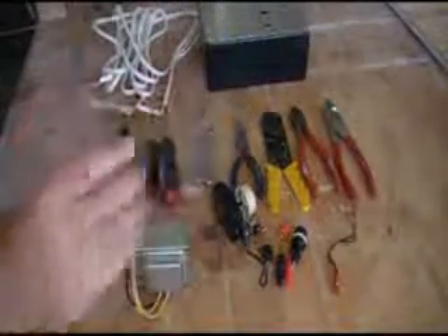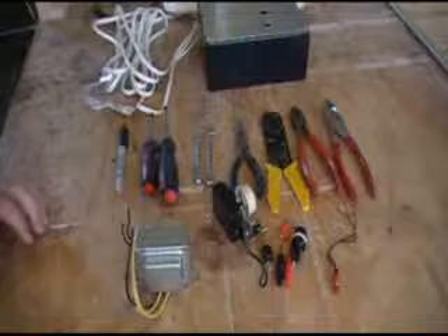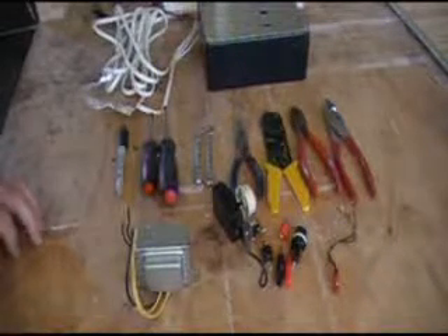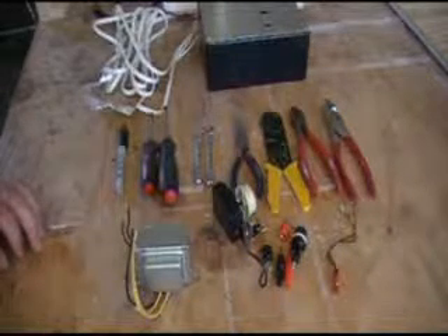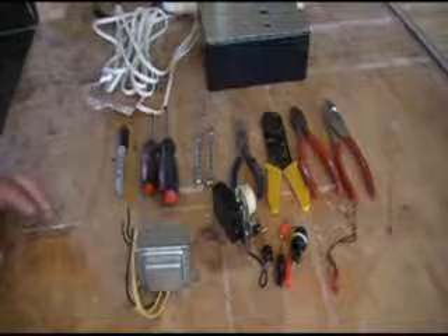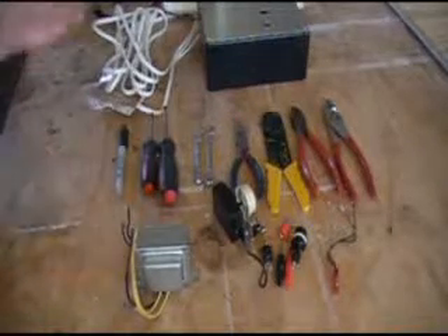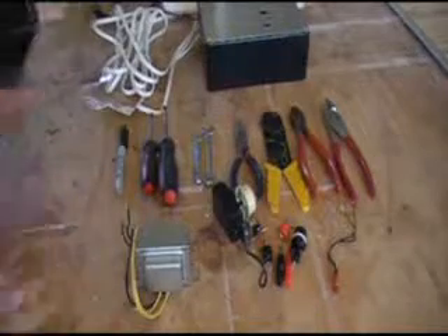Everything here you're looking at, everything I got is probably about $40. I've seen these things on eBay and different sites — they can run anywhere from $150 to $800 depending on how big a unit you're going to make. But I'm just doing some home projects, doing some fun things, so this should be good enough for me.